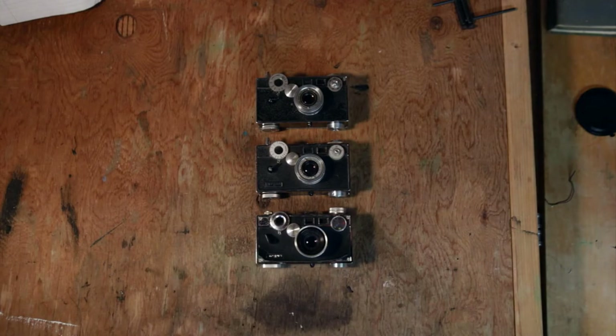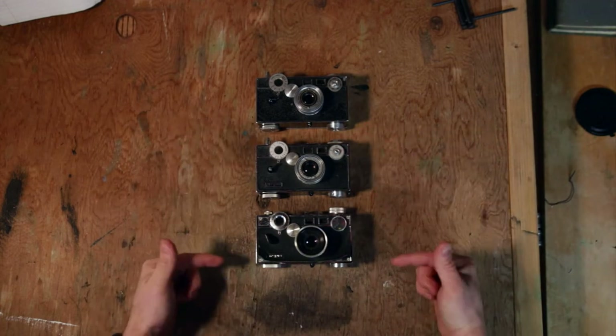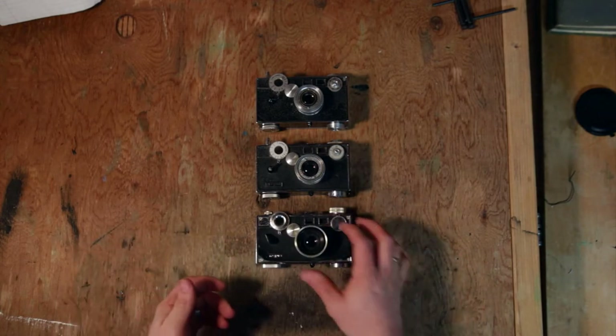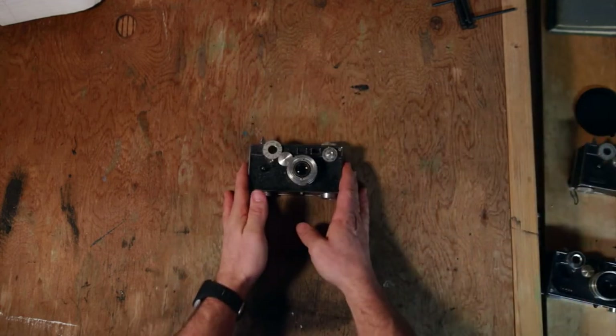Hey everybody, and welcome to my darkroom. Today we're going to be looking at the Argus C3 camera. As you can see, I actually have three of them here. They're all a little bit different, but they all are still C3s, and we're going to talk about that. So first I'll move these two out of the way and we'll focus on this guy here.